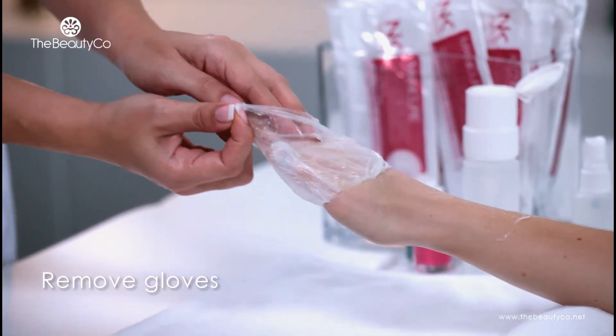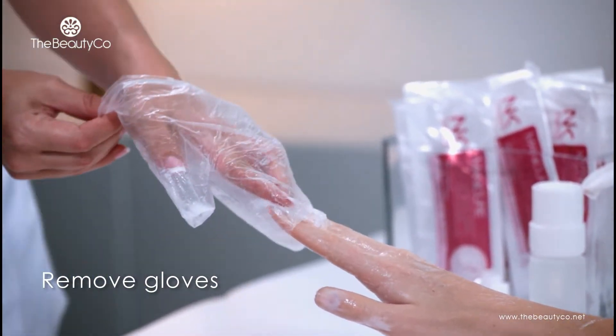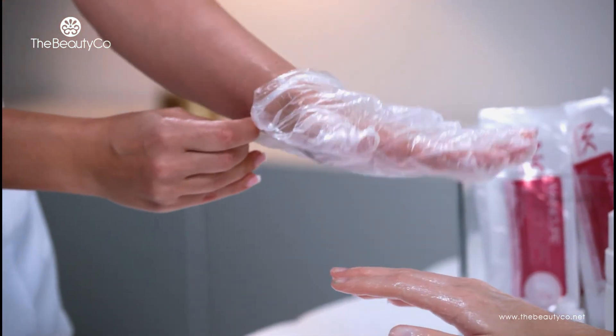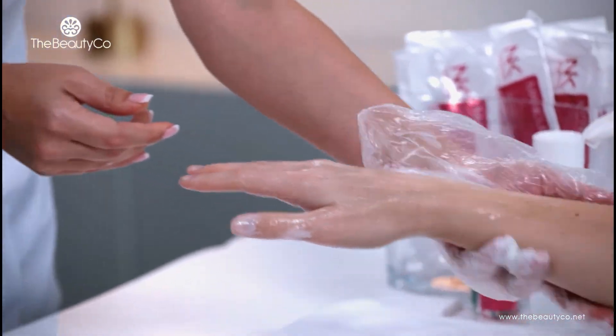Once the manicure is completed, peel off the glove from the client's hands onto yours to ensure the maximum amount of emulsion is exposed. The emulsion is free of parabens and petrochemicals and has a soft and pleasant fragrance.